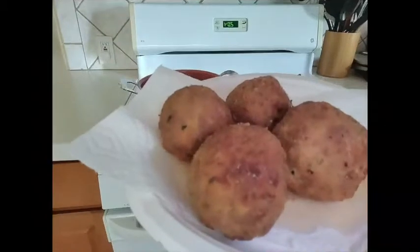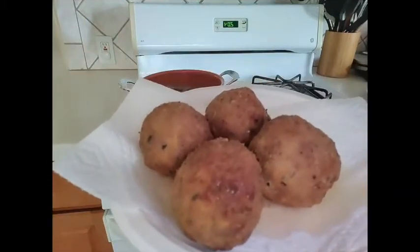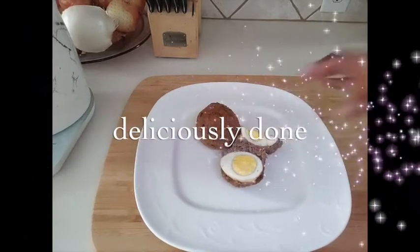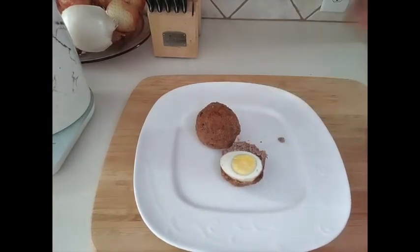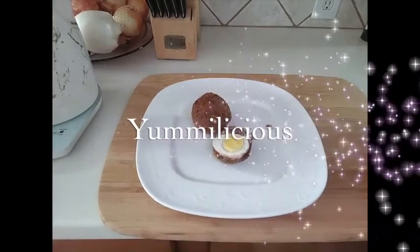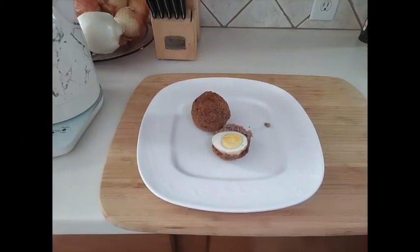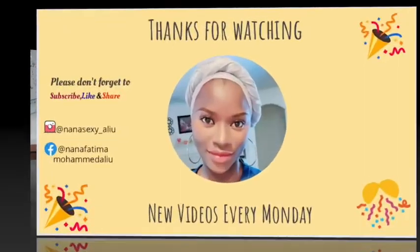We are done! I'll quickly dish out and show you what it looks like — this is what it looks like and I cannot wait to dig in. I really hope you enjoyed the video. If you're new here, please go ahead and hit the subscribe button. Until my next video, bye and thanks for watching!